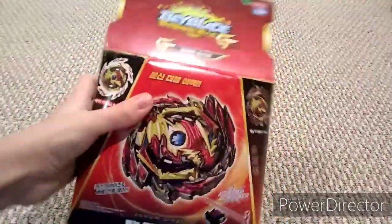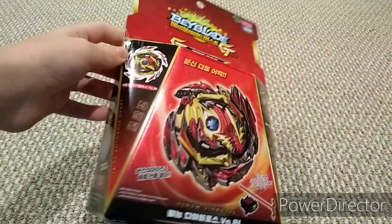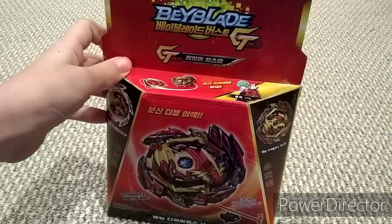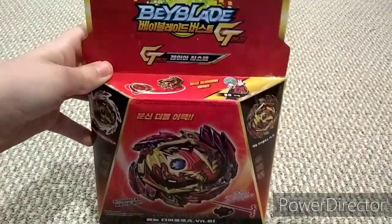On the sixth day of Christmas, my true love gave to me a Beyblade GT Venom Diabolos battle set. Oh my gosh, guys, we finally got Beyblade GT. I cannot wait to open this — my hands are shaking.